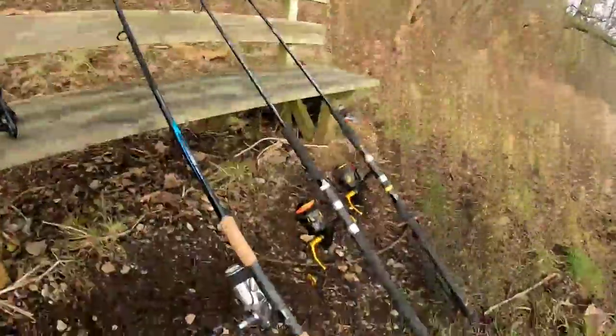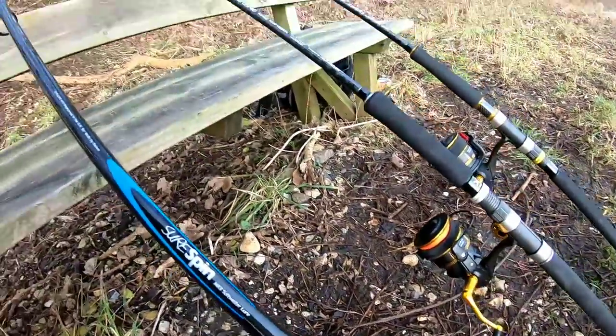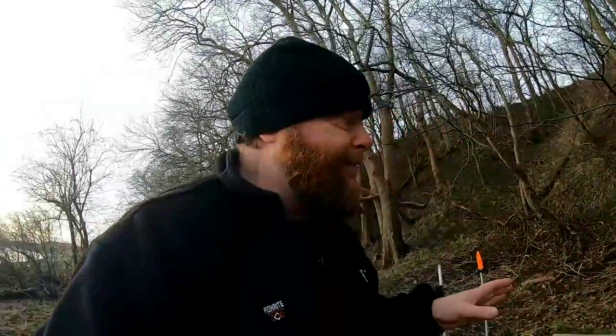Now we'll have a look at the rods. This is a short spin — it's actually produced for veils by Daiwa, and it's a great rod. Originally it was 11 foot, but after I introduced it to some cod in Norway it got a little bit shorter and a little bit heavier.